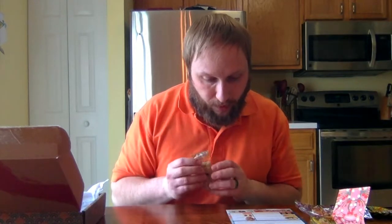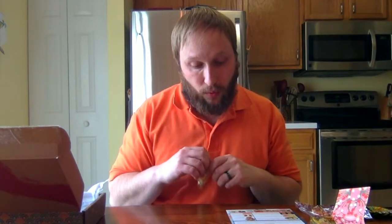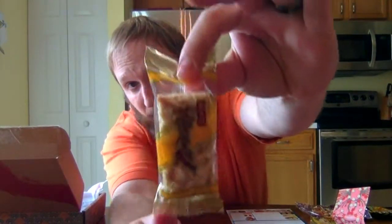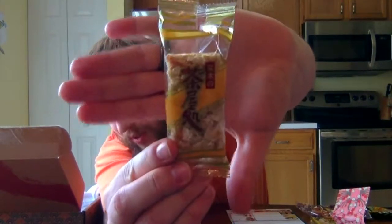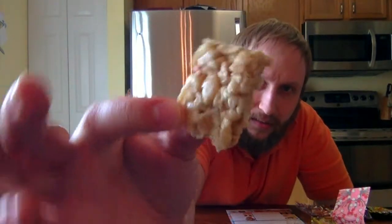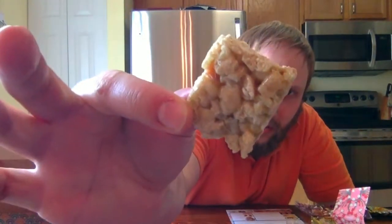Next we have the okoshi — a traditional puffed rice snack made with Miyazaki rice. It kind of looks like a rice crispy treat with larger, crispier rice pieces — yeah, like a rice crispy treat looking ordeal.